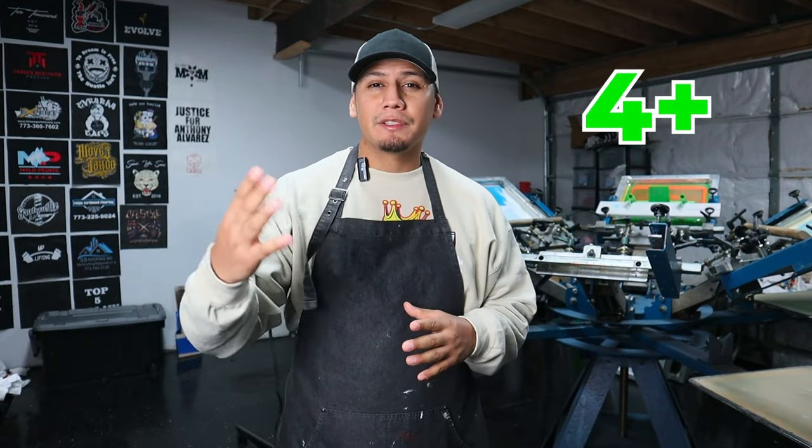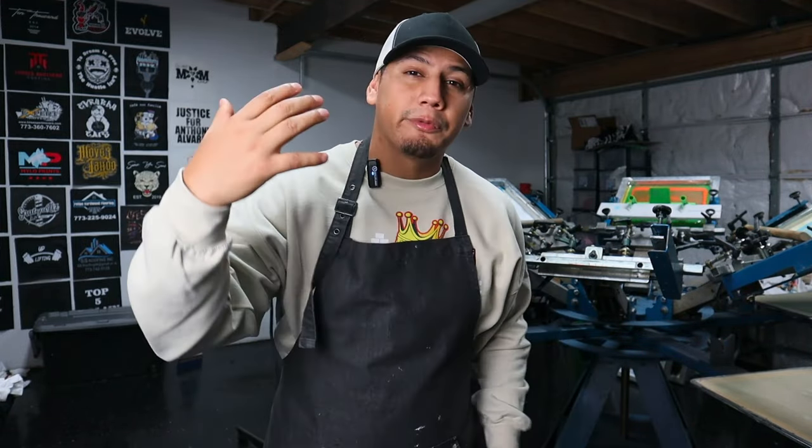Let me give you a quick introduction. My name is Milo and I've been printing t-shirts for a little bit over four years, but I've been studying the industry for a little bit over five. And everything that I have learned, I love sharing. I love teaching. I love motivating. I love inspiring. It's just something that builds me up.